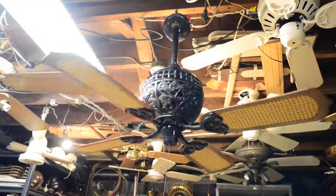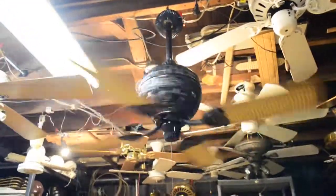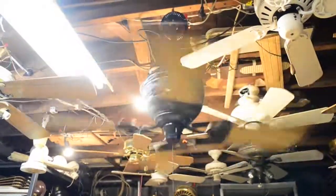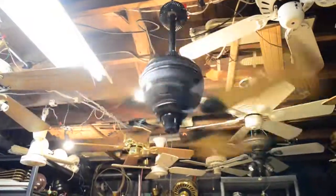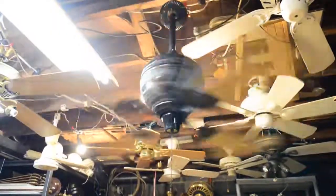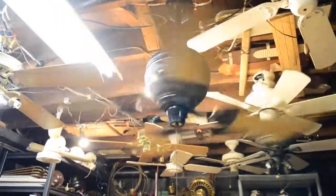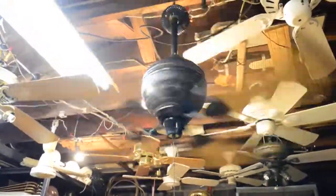The fan is reversible, so let's just reverse it real quick — zero to high. Yep, still flies. Now let's watch it coast.